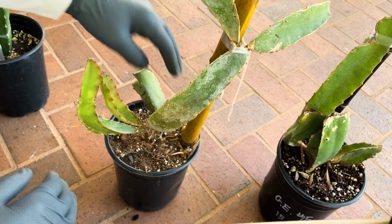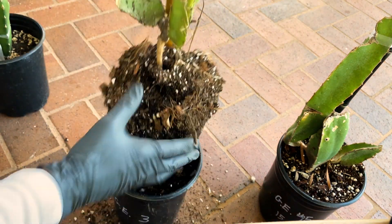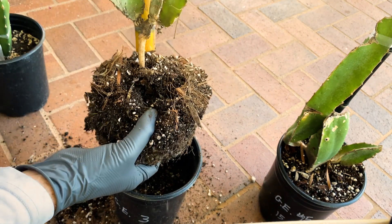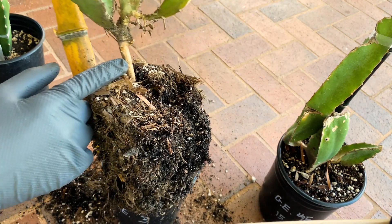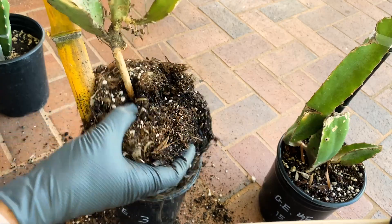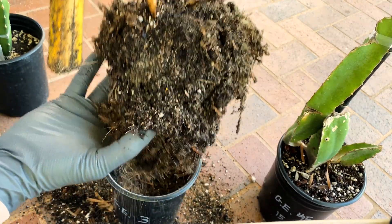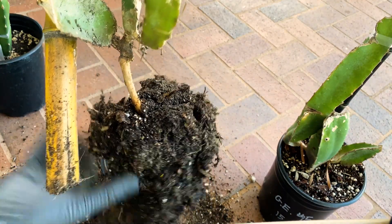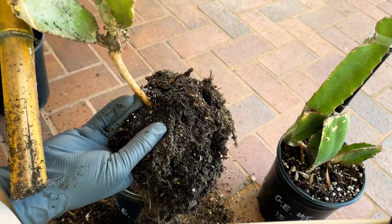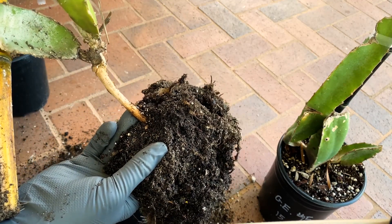Now one of the ones we got from Mr. Emmerich has severe rot. You can see on the stem right here, very badly damaged. This is what happens when you plant it too deep in a pot. This will never grow very vigorously in my experience, so I have to deal with this one way or another.